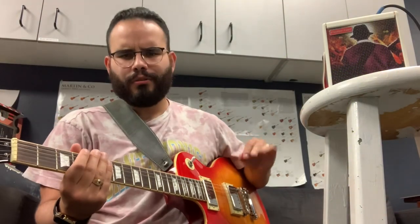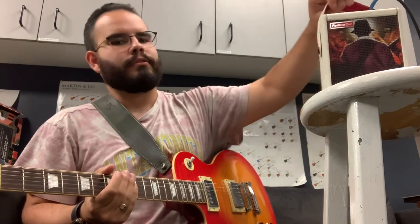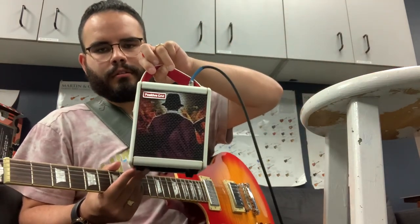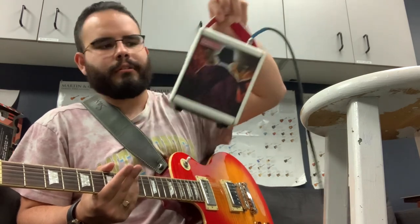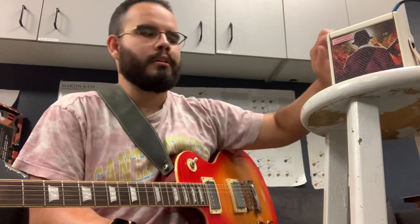I know it's kind of a weird angle, it's kind of slanted, but I just wanted to talk about this little Positive Grid amp that I got. I got a custom one — it's a Spark Mini, and that's actually my last EP album art right there. I just wanted to talk about it a little bit.